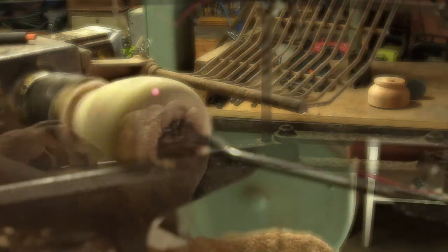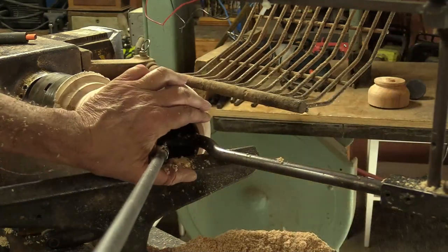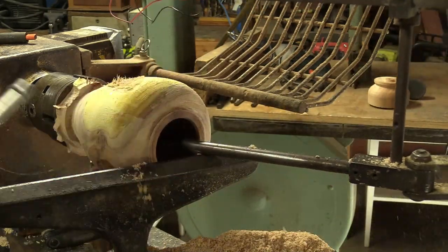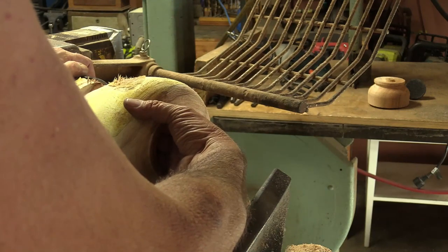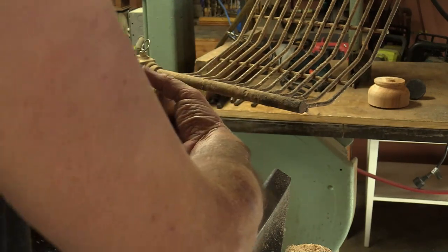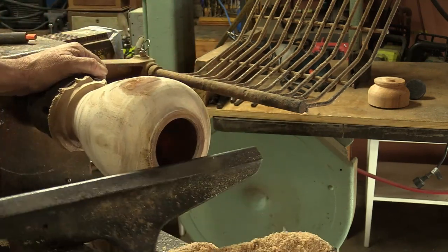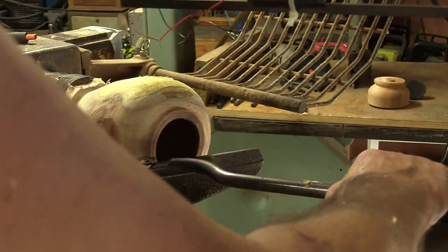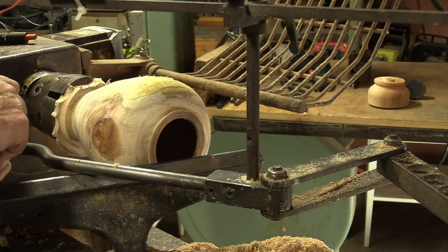Before I change the angle on the cutter, I'm going to blow it out. Yeah, it's even all the way down — I can feel it, it feels great. Not that anybody's going to stick their fingers in there, but I like to make sure the wall thickness is consistent. With the laser it does that. Now I'm going to change the cutter and move it just forward — I'll move the laser up.